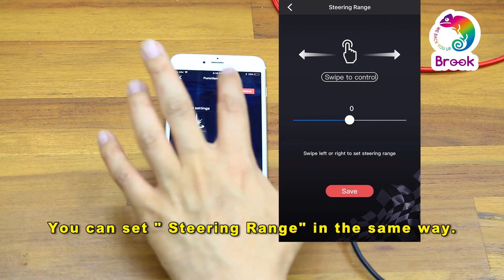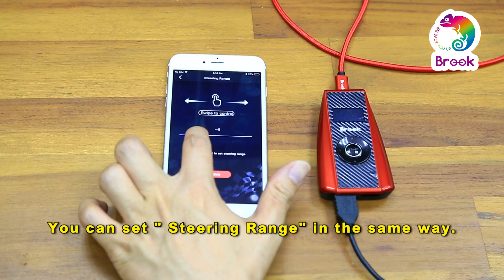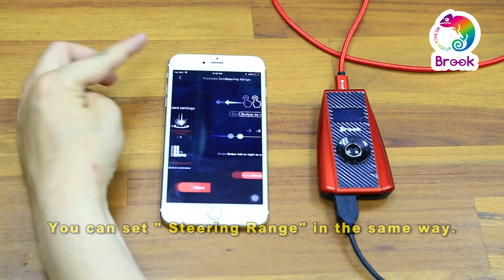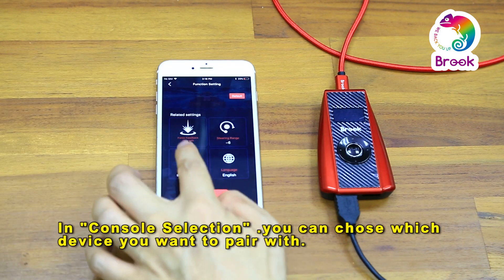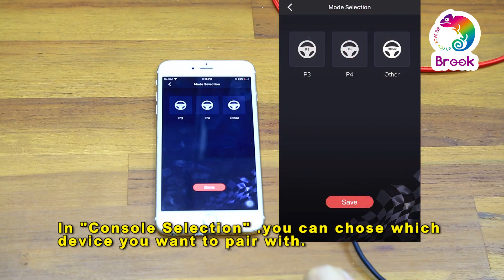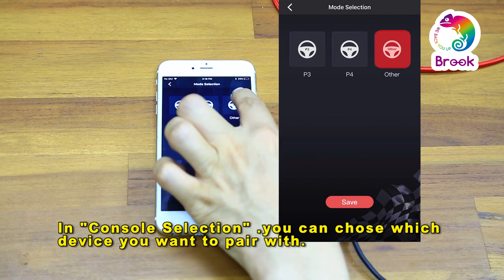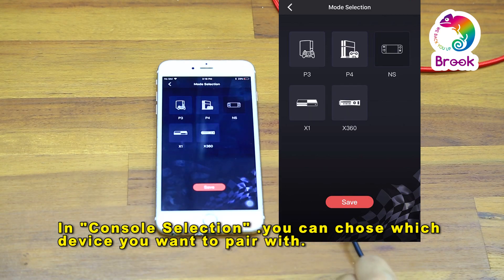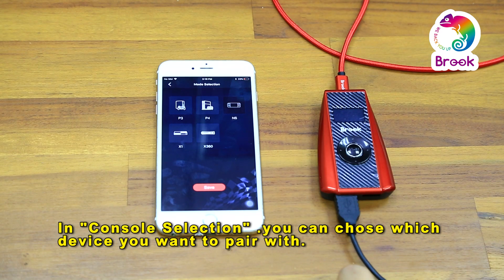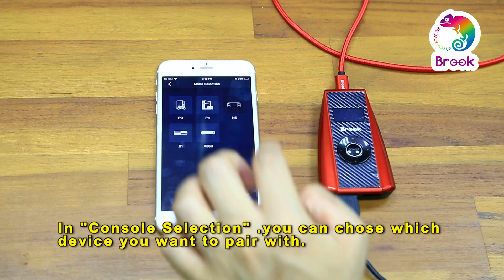For steering range, you can do it the same way. In the console selection, you can select the console you want. Here you can see PS3, PS4, or other. For other, you just go to this page and select the console you want to use. Now because we are using Switch, I will select Switch version.